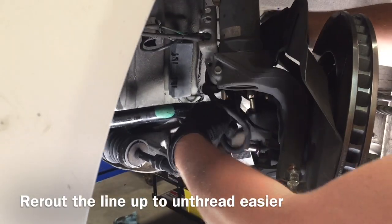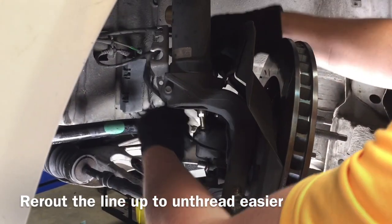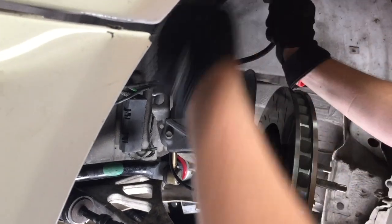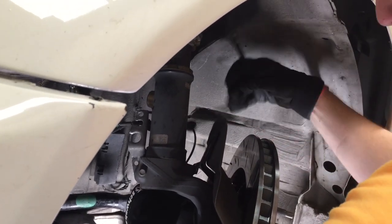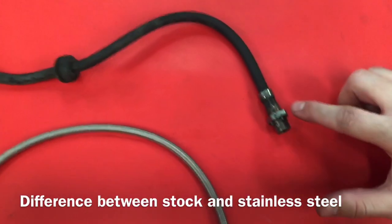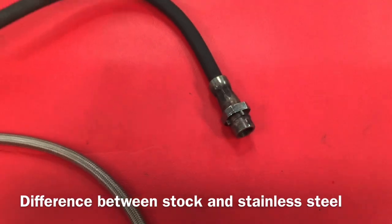Reroute the line up and through. The old brake line is out, so now go ahead and install the new one. Notice the differences between your OEM and your new stainless steel brake line. With the OEM, there's some knurling on the edge where it inserts into the bracket that connects to the hard line.